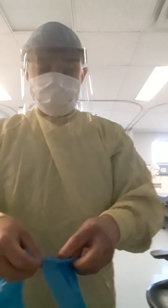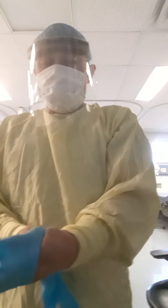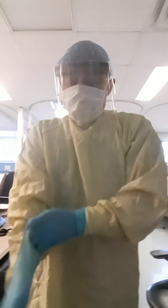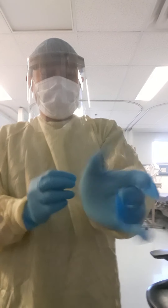And the last one is the gloves, guys. Okay, so there you go — the proper way to put on PPE for contact and droplet precaution.